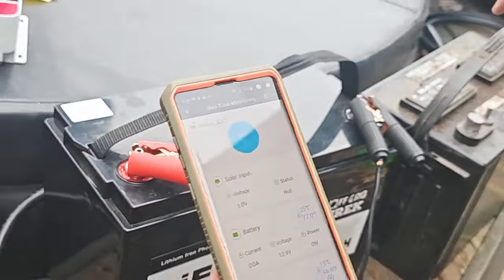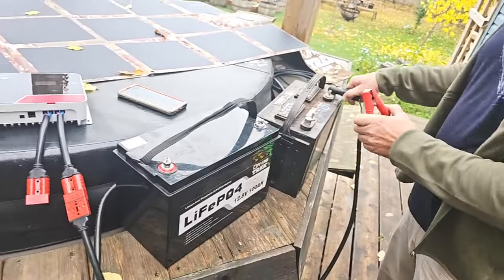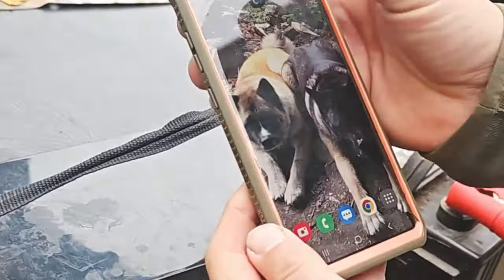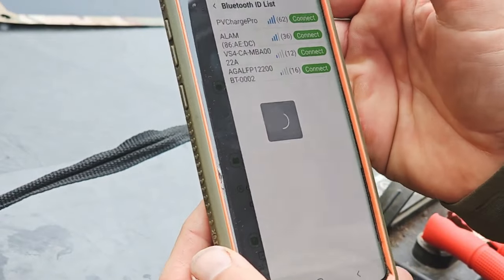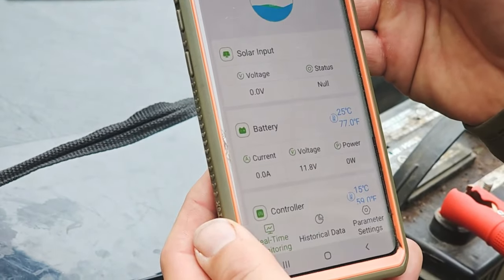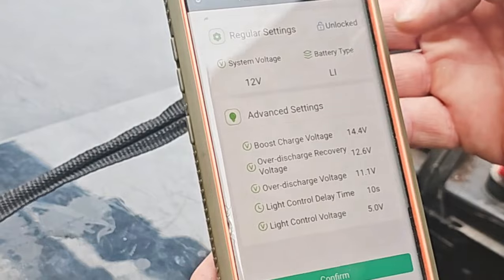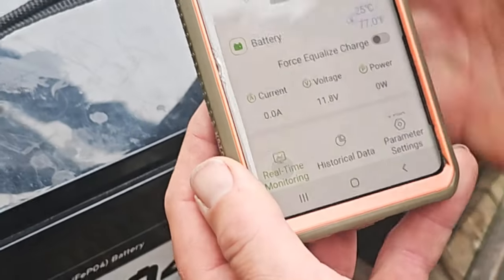Now let me disconnect and connect to this AGM battery. Same thing — positive to positive, negative to negative. You want to detect the battery first, so I'll open and close the app because it's going to still think it's connected to the previous battery. I disconnect and hit connect again. There we go — we're at 11.8 volts. So now I go to parameter settings again, unlock, go to battery type, and select AGM. Confirm, then go to real-time settings.